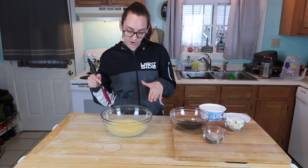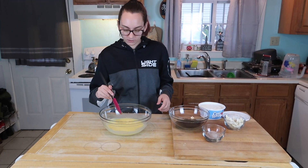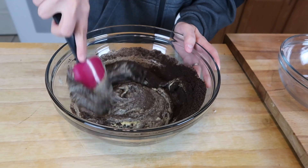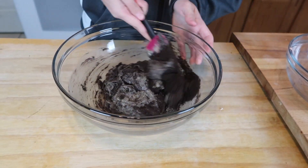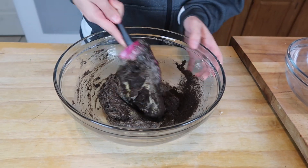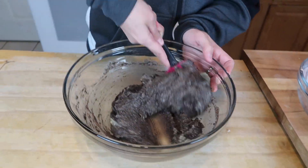Now that we have our pudding out of the fridge, we are going to mix in our Oreo crumbles into our vanilla pudding. You're going to want to mix this really well — it's kind of like rubbing dirt into a wound. It definitely looks like some gray stuff.